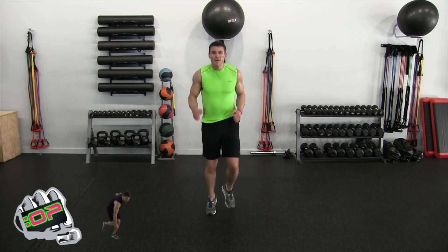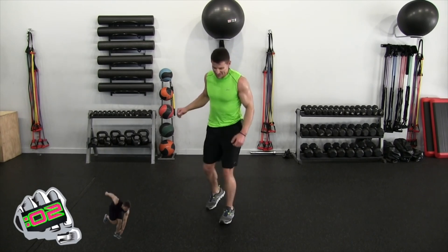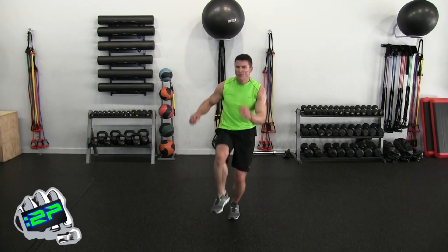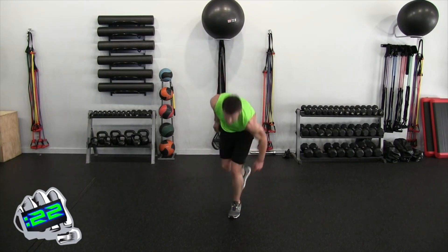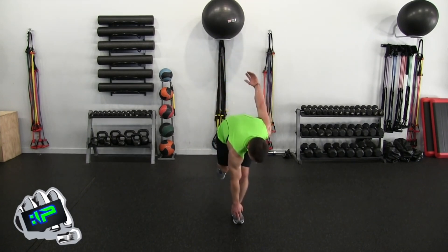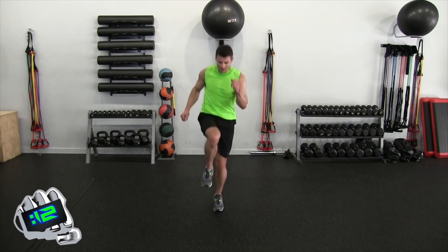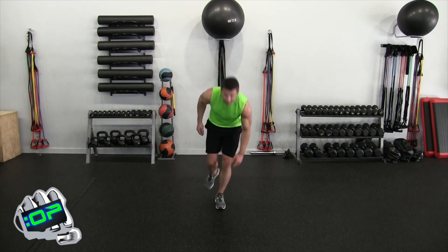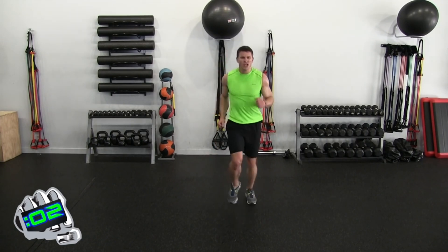We're more than halfway done — other leg on this round, which means we're almost done. Left leg, let's go — up. Some of you were thinking: is there a hidden two more rounds I don't know about? No — this is it, final round. Up, down, up — good control, good hop. Watch the balance as well. Ten seconds — up, down, up, up. Five, four, three, two, one — jog into place.